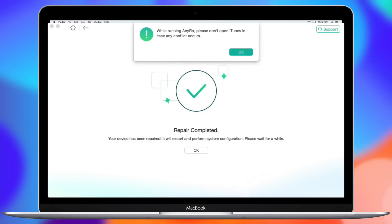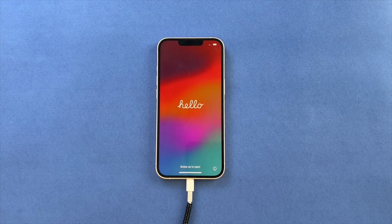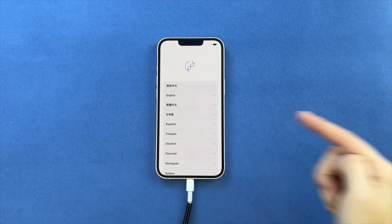Anyfix will fix the issue and restart your iPhone automatically. Finally, you will see the Hello screen of your iPhone, and now you can set up your device as a new one and use it with full functionality as before.